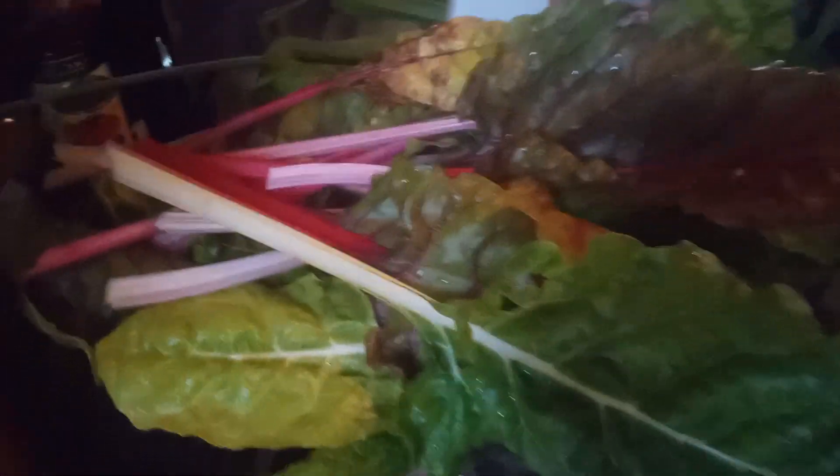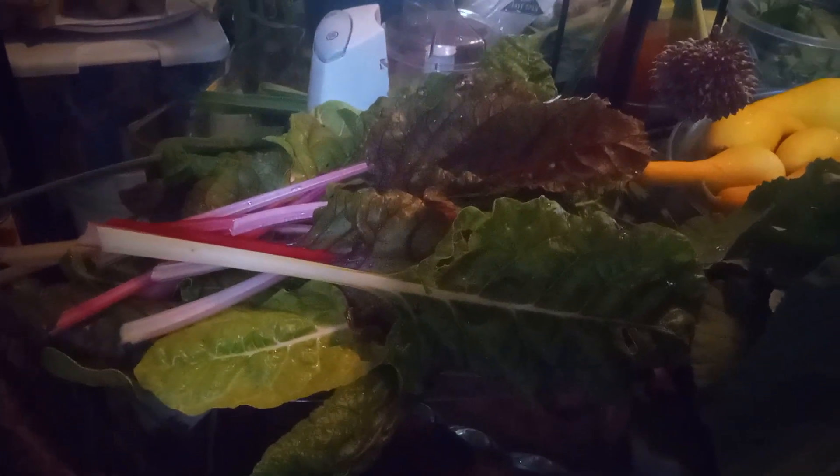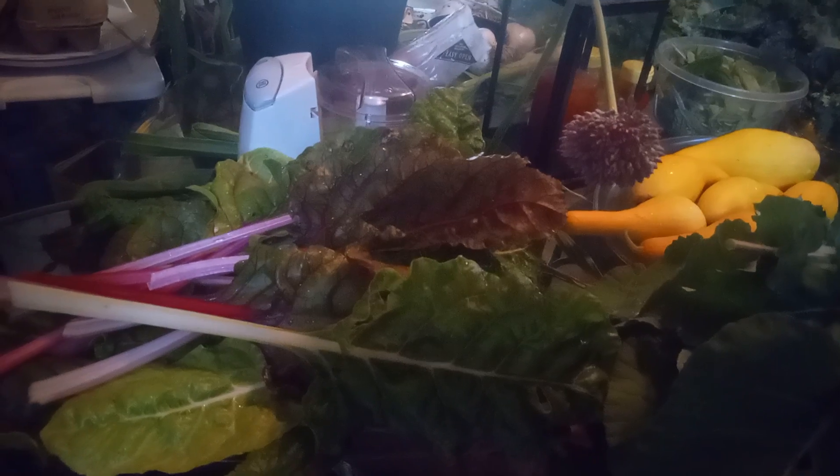Over here is my Swiss chard. I really could have harvested more of the Swiss chard, but I don't need it all just yet. Still, this is yet another beautiful harvest. I think I'm going to use this in an Italian dish — I'm not sure if it's going to be Alfredo or if I'm going to use it in lasagna.